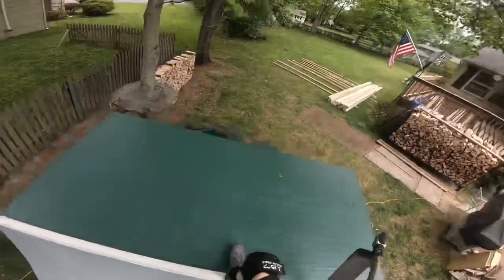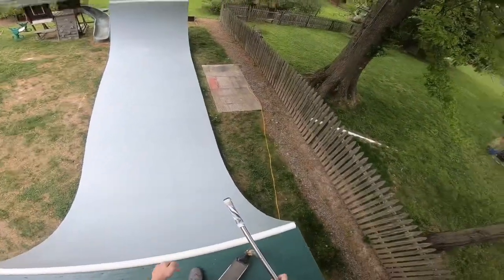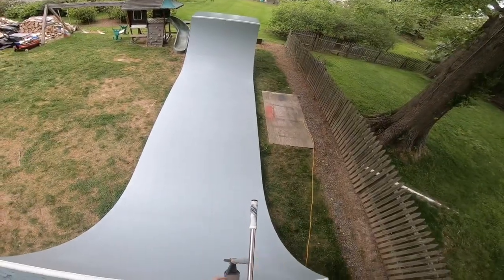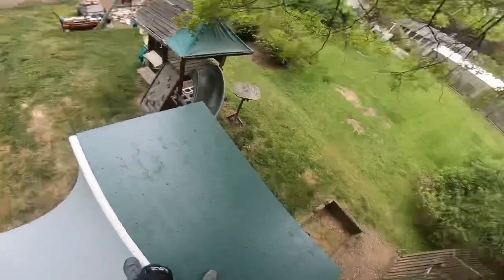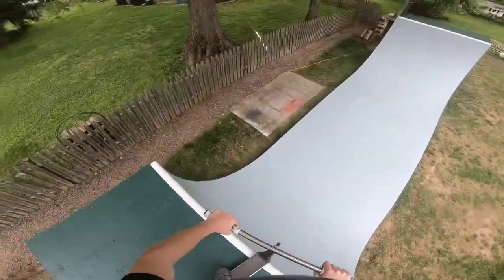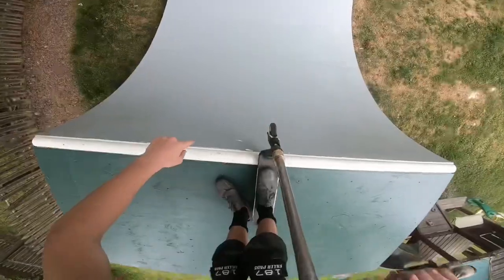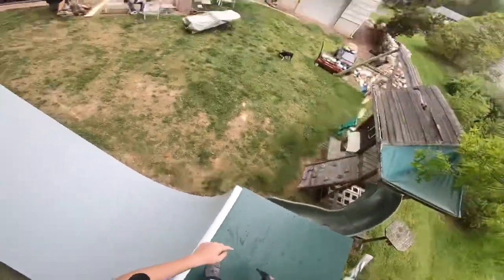If you guys don't know anything about this ramp, I'll explain it. It's six feet tall. This is the more mellow side with an eight-foot radius. Over here is the steep side with a six-foot radius — it's literally like vert. This part right here is literally vert. We do tricks out of that side and drop in from this side.